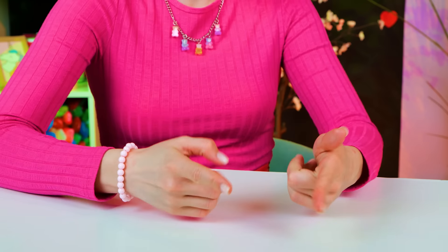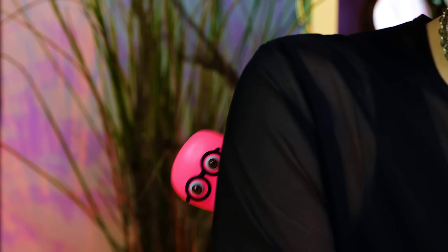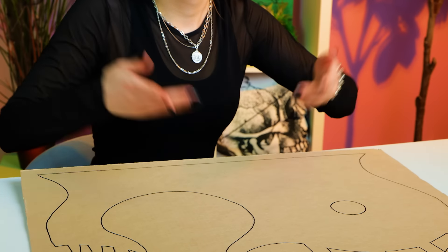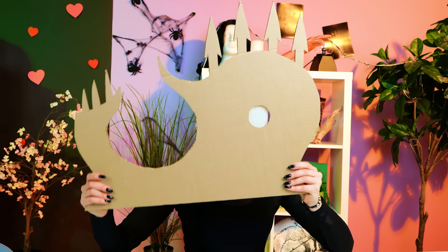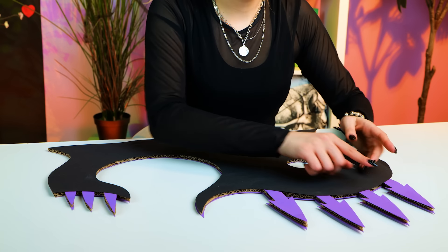Oh come on! I don't like when this happens either! I guess it's free! Listen, let's make a giant tape — but it has to be Wednesday-style! Cut out the desired shape from cardboard! Glue it around from both sides! This looks like a fence around a cemetery!